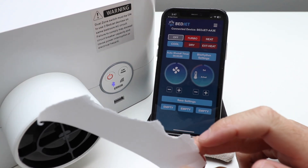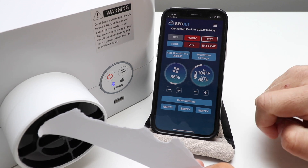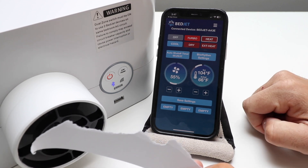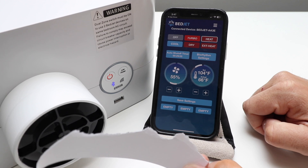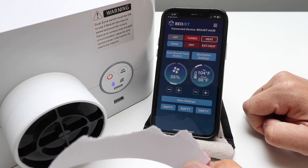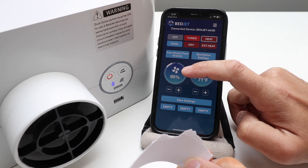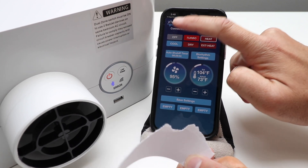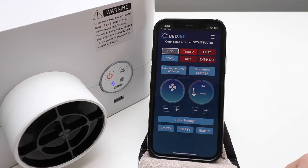You can see that our BedJet is working. As soon as we try these different settings they turn on and start blowing air — just watch for this piece of paper, you'll see it starting to blow. Once it gets up to 100 percent it really does have a lot of power. We'll turn that off and go through some of the other settings.